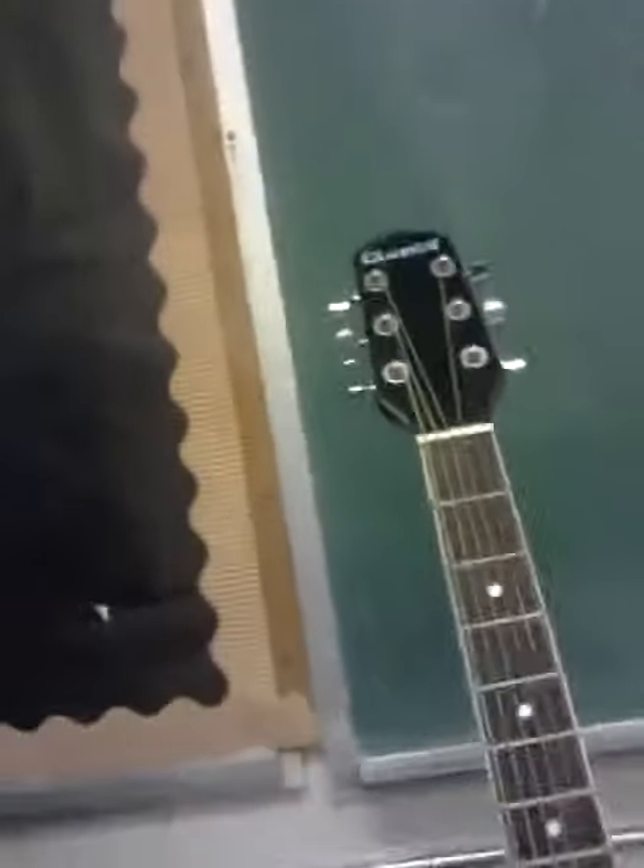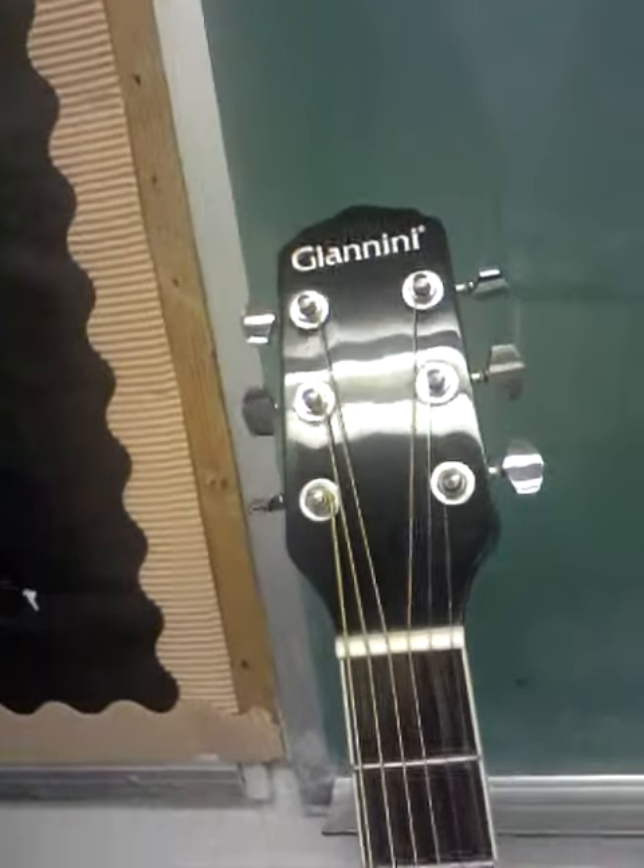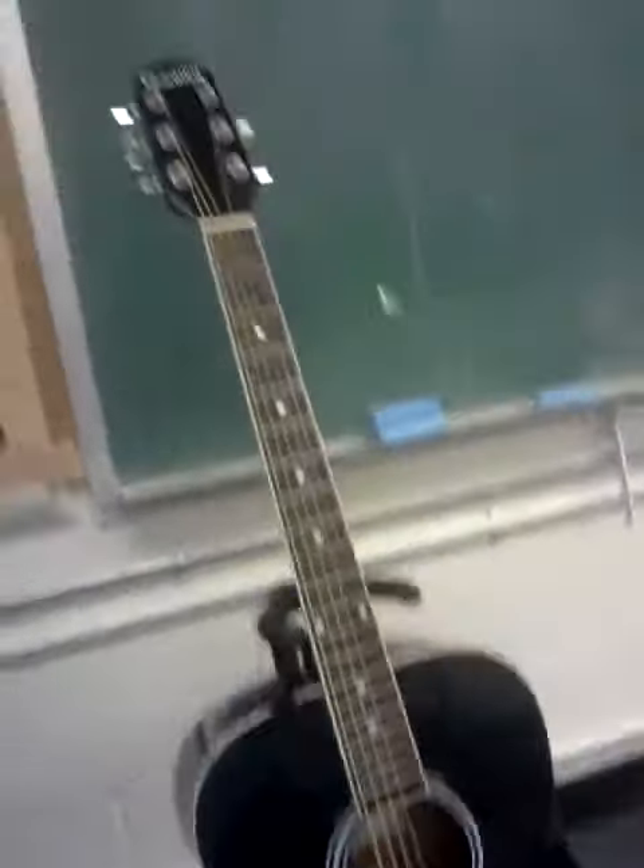I wanted to show you this. It's a Giannini, a Brazilian company. All of them are Giannini's. Provided by Fat Cat Music — Eddie at Fat Cat. Man, he hooked us up. It was a really sweet deal, so I had to give him a shout out for hooking us up.